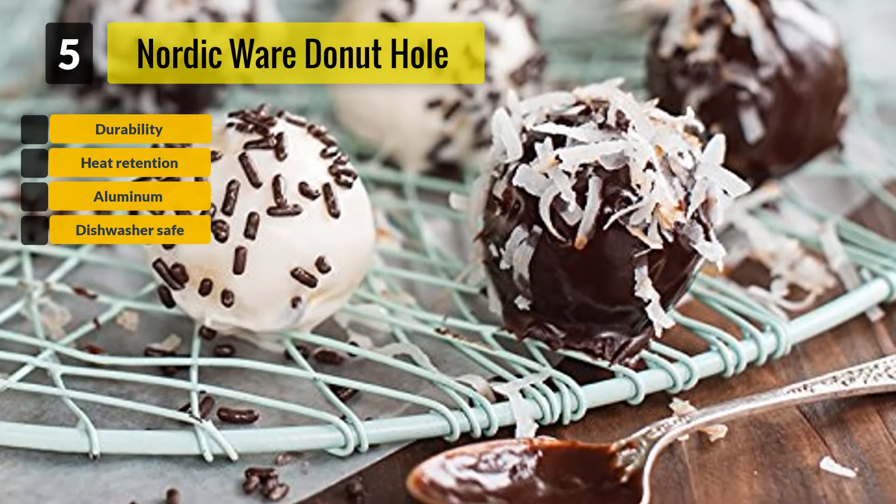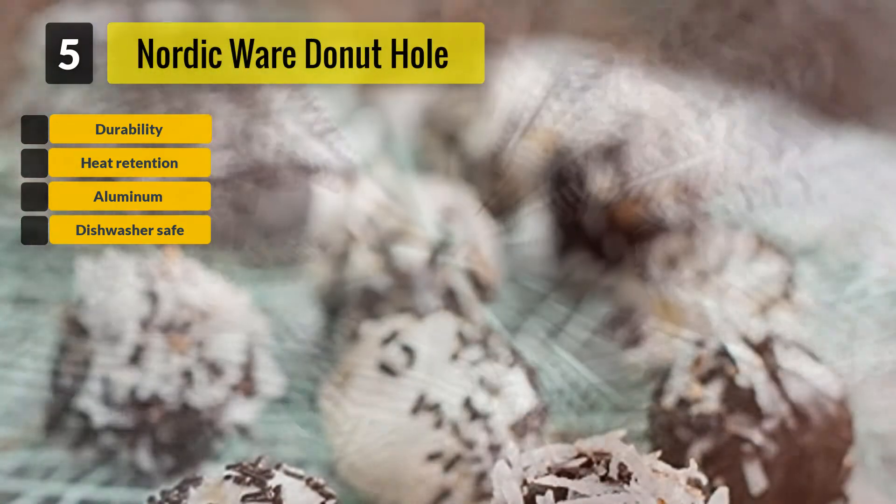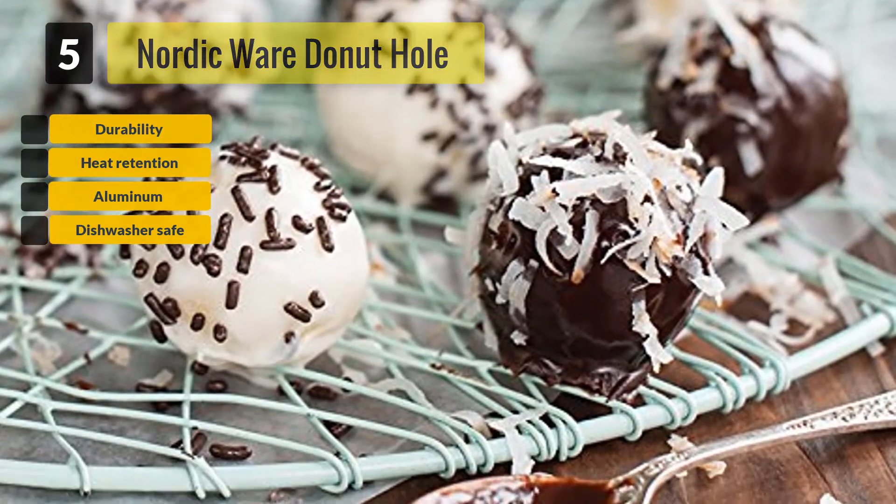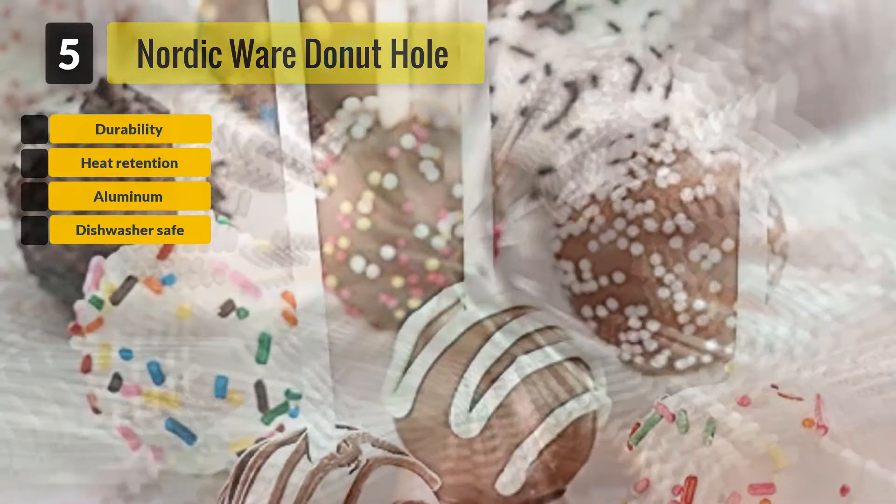This cake pop pan is made with aluminum, which provides great durability and a long lifespan. Because of even heat retention, you can expect even baking and great results. This pan is non-stick and is dishwasher safe.